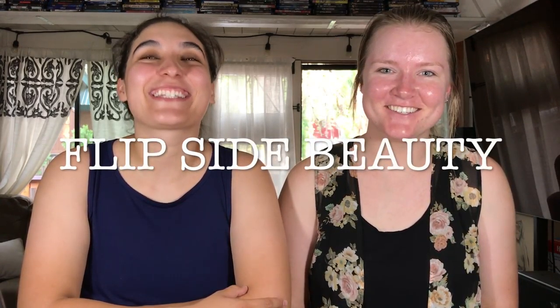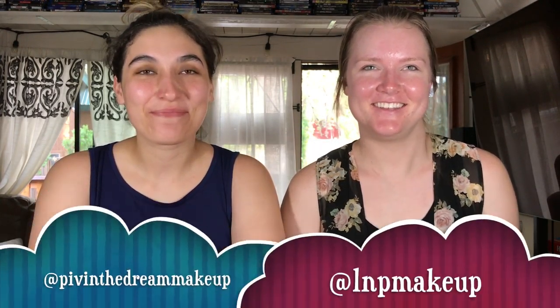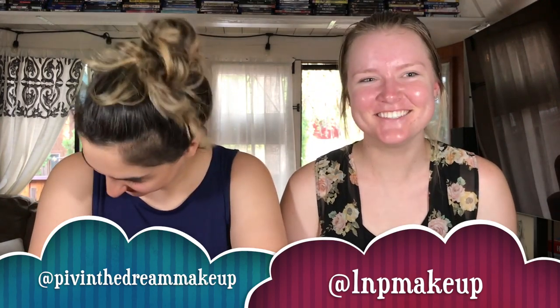What's up, Flipsiders? Welcome back to our channel. We're gonna film a video using each other's makeup. But obviously we're very different colors and undertones, so we'll see how this goes.